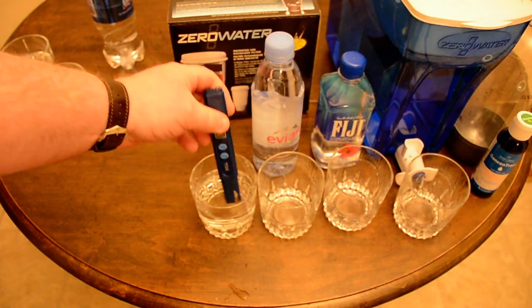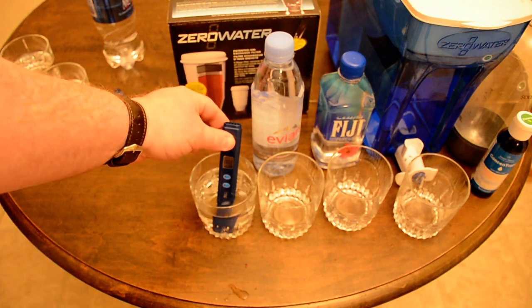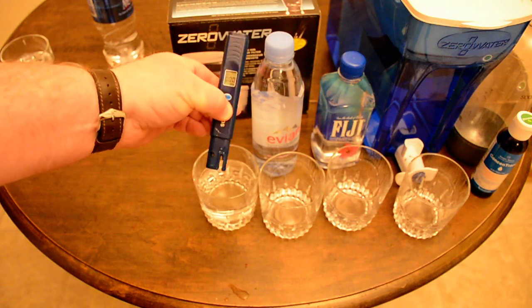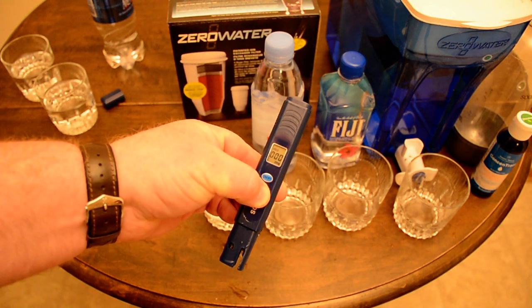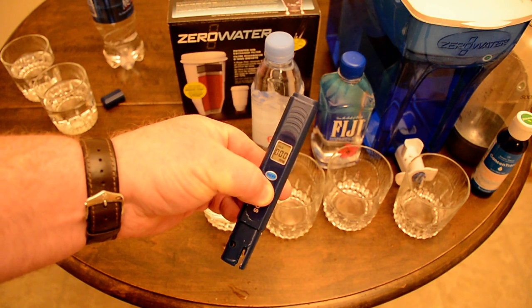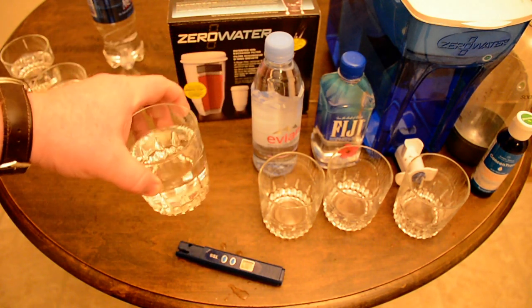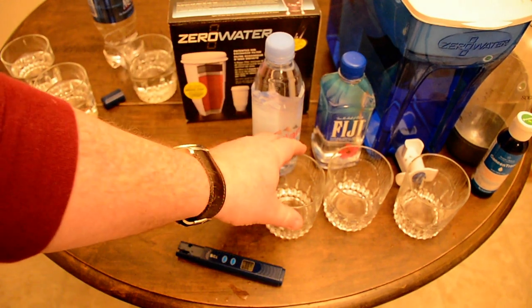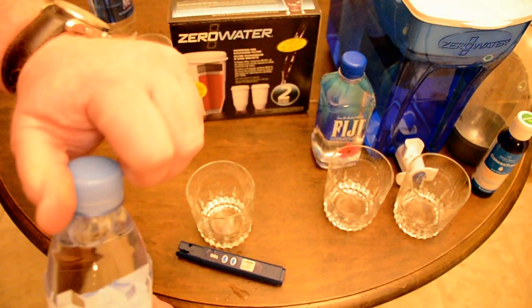Turning it on — zero. Dropping it in — isn't that interesting? It's also completely zero. I wonder if they use this same tester on the industrial scale. The reverse osmosis water I used to buy had a little bit of contamination, six or seven, up to nine parts per million, but this Aquafina reads zero.